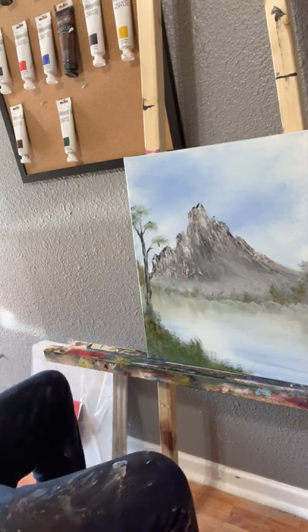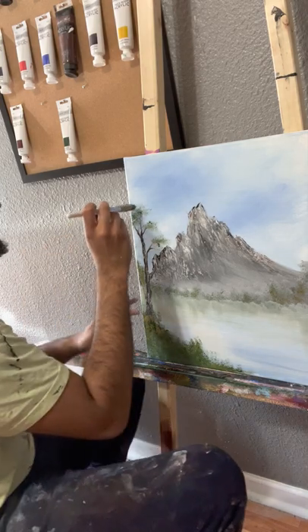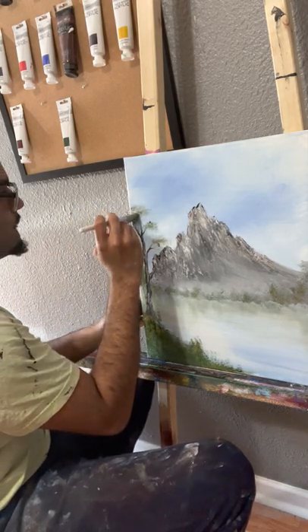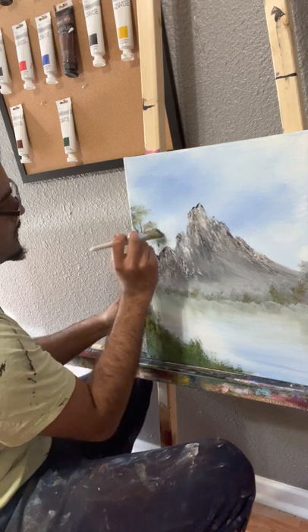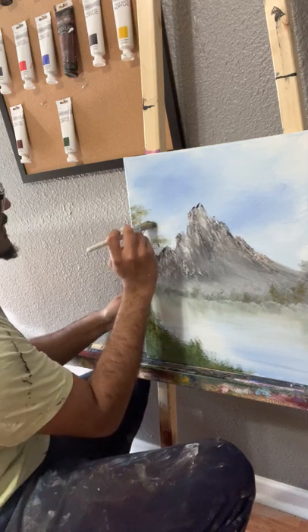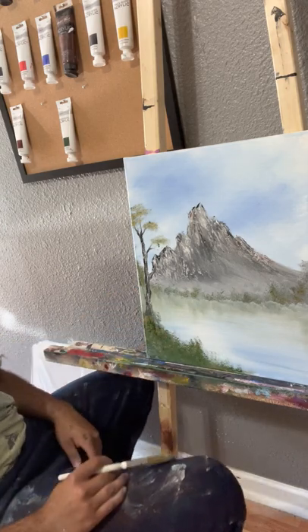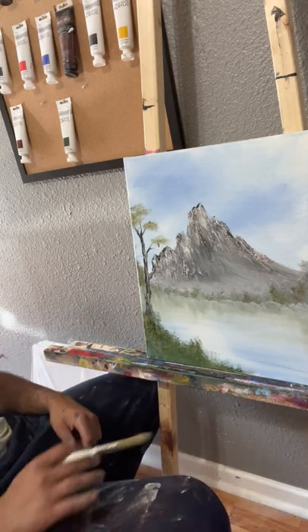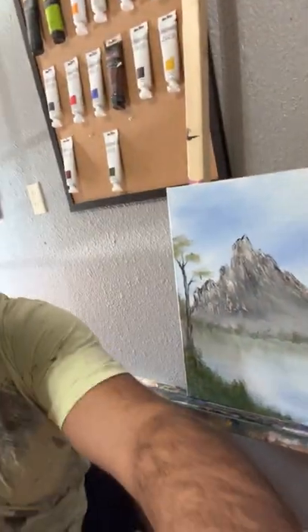I almost forgot the highlight up here. Let me grab some yellow and some green. I think we are done with this Montana-style mountain painting. Let me get a close-up so you guys can kind of see everything.